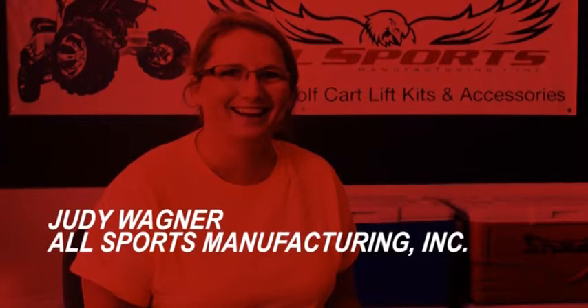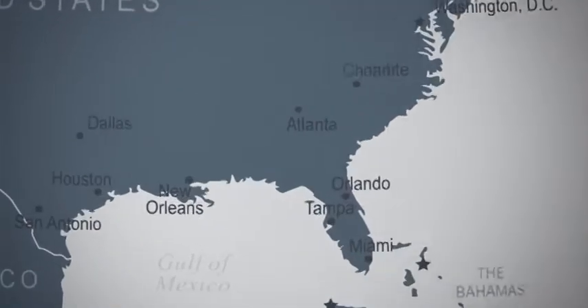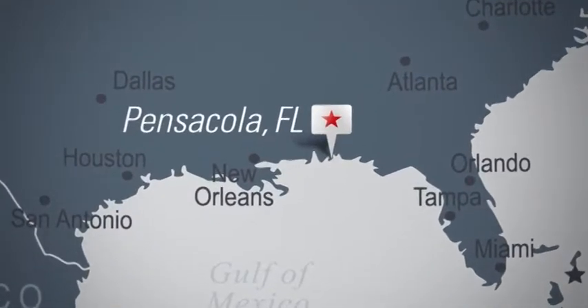I'm Judy Wagner. I'm in charge of sales and marketing here at Allsports in Pensacola, Florida. We have a 48,000 square foot facility where we manufacture and distribute golf cart lift accessories and parts.